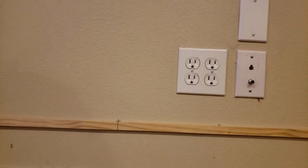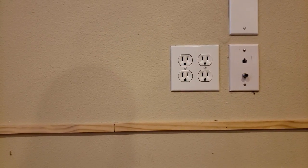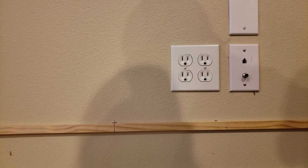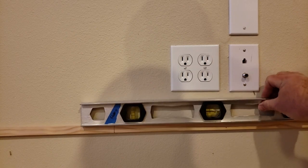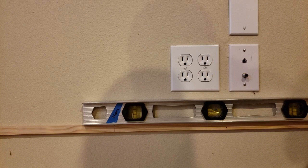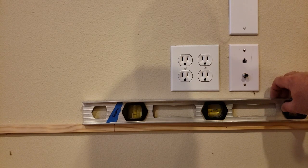What I like to do when I'm trying to get something level and I know the floors are uneven - this is a basement floor so I know it's uneven - I like to tack up my reference board in one place and then move it up or down until I can get it level. Here I need to move it down a little bit. That's dead on, so I'll leave it there and finish tacking this up.